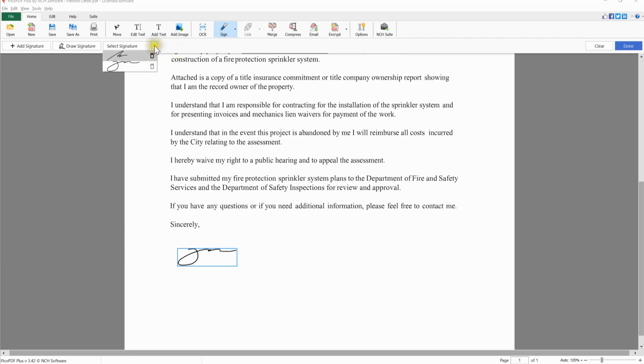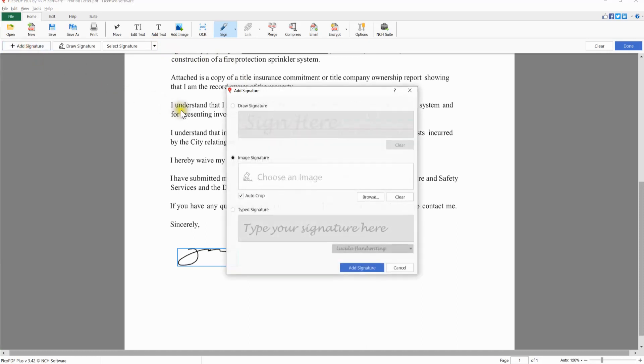You can delete any saved signature by clicking the trashcan icon next to it in the drop-down. For additional signing methods, click the Add Signature button on the left side of the Signature toolbar. There are three options that you can select from to sign your PDF file.